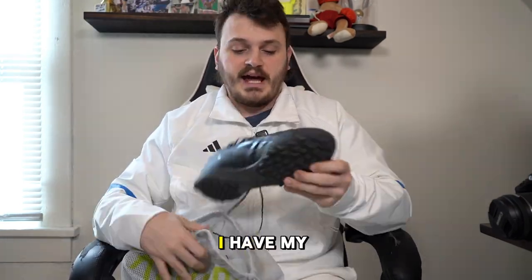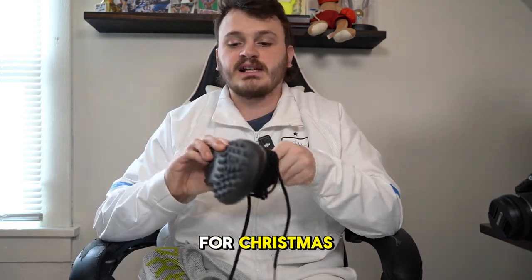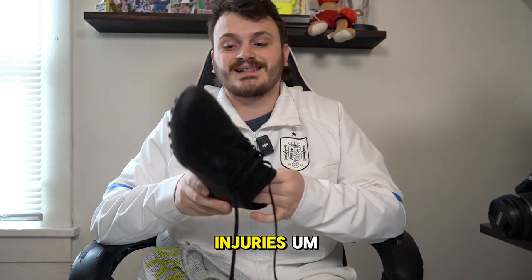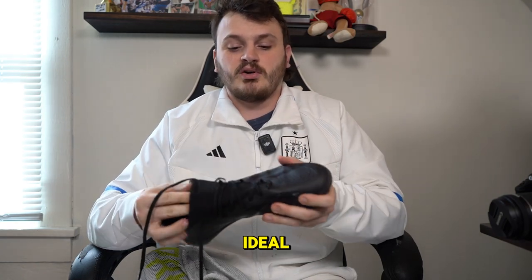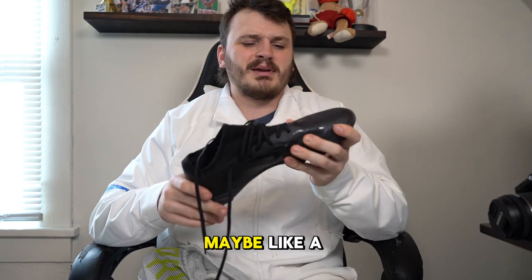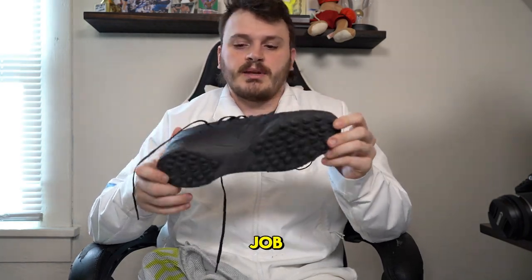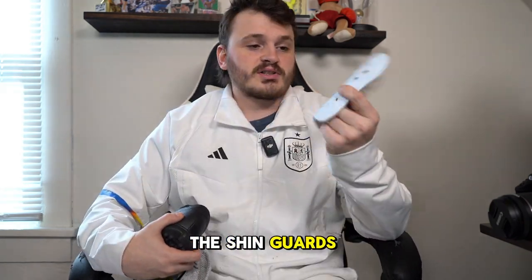In my old Predator bag I have my new turf indoor shoes that my girlfriend got me for Christmas. I made the switch from traditional cleats to turf shoes because of my injuries. I didn't think it would make that much of a difference, but the playing surface isn't ideal so I love the turf shoes. They're a little tight — I probably should have gone a half size up — but they do the job, and they took a little while to break in.